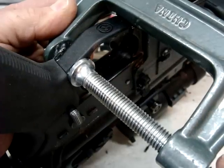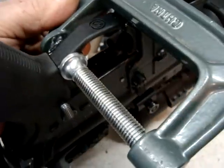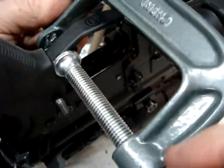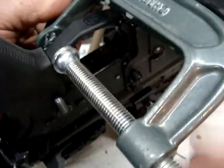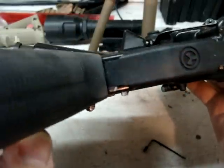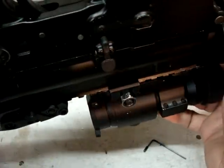Take your time — there's no real reason to get in a hurry here. This roll pin is actually too long, as you can see here. So what I'm going to do is squeeze it out and cut it off so it fits right.